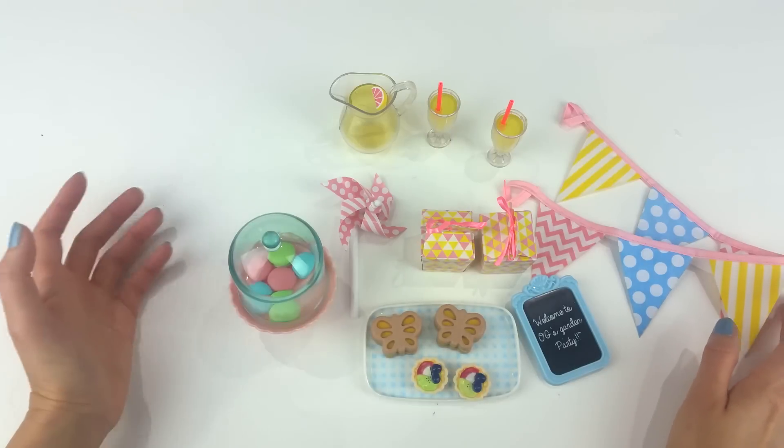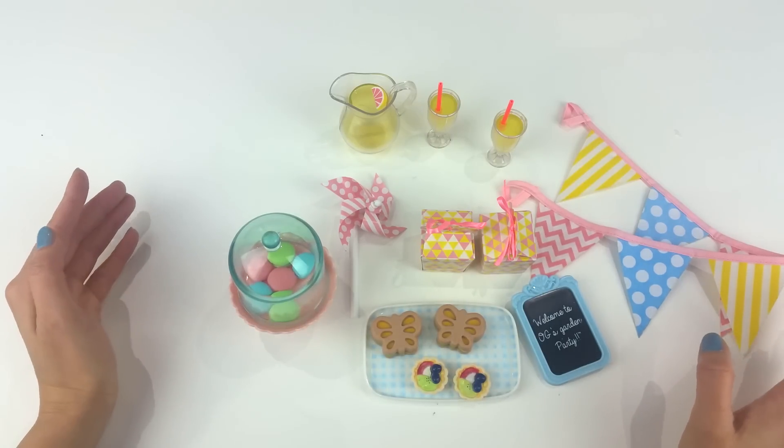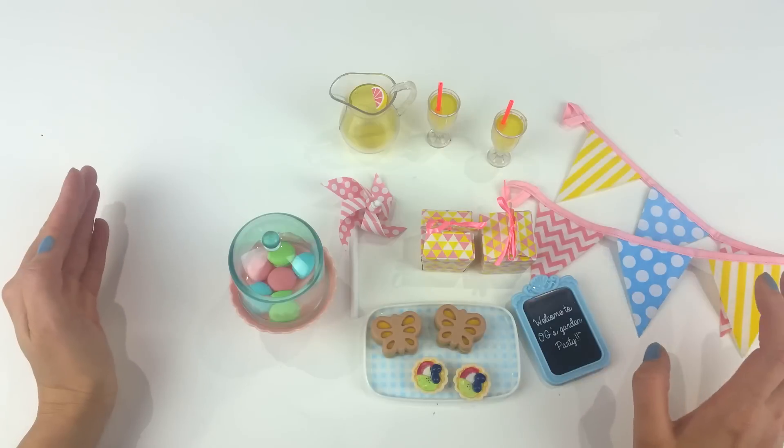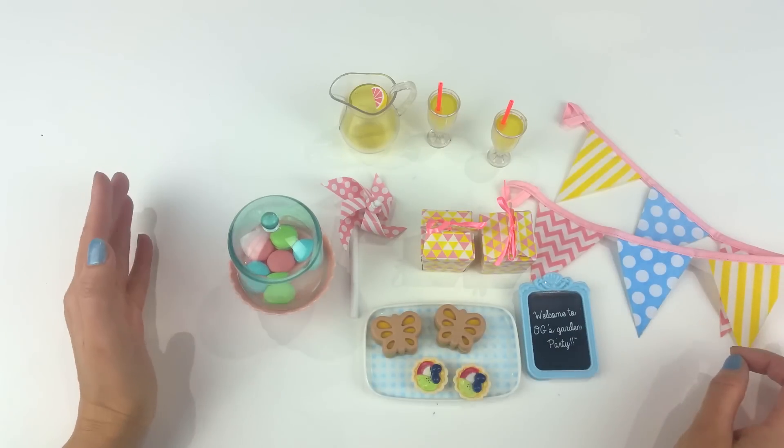I got this set for $17.99 and I think it's totally worth it. For some people it might be a little bit pricey, but I'm just really happy that I got it for this price and would recommend it.